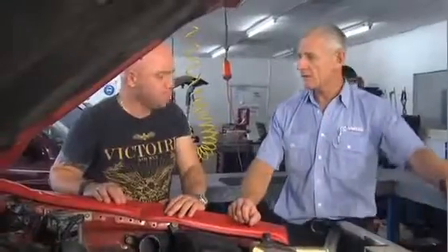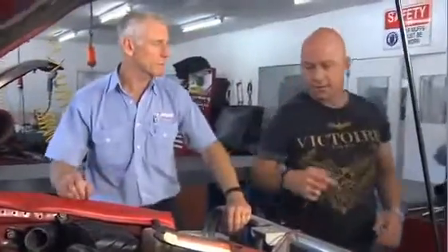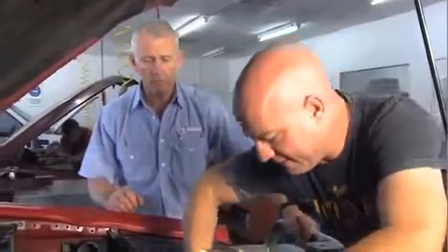Now you need to come around to the front of the engine and turn the engine back to top dead centre. Line the mark up with the pointer. Clockwise. That's in line.